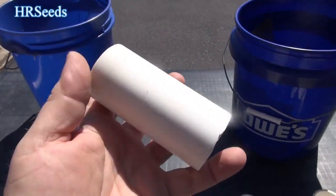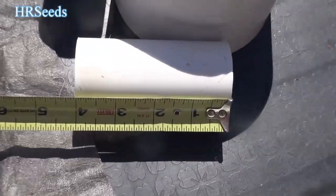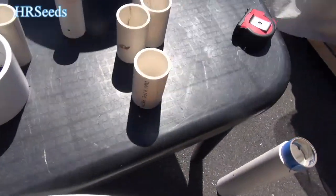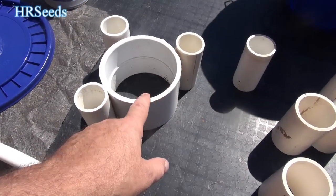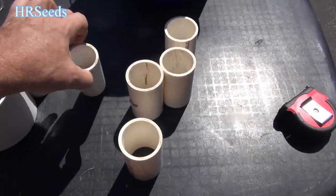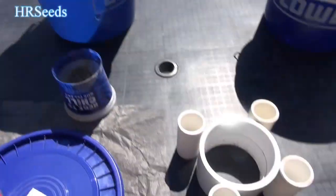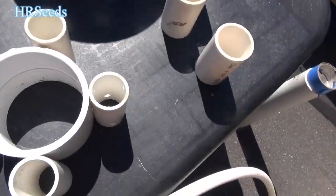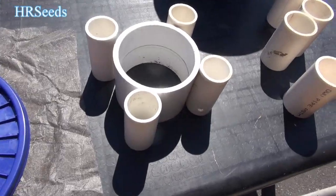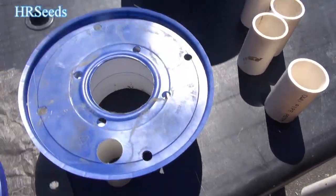Cut your four pieces — these are four inches long. The coupling pieces are about three and three-quarters, so they're a little shorter, but that's not a big deal and I'll show you why in a minute. Make sure you cut them, and that's what it's going to look like on the inside of your five-gallon pail. Then you take your bottom piece and put that in the bottom of the pail just like this.